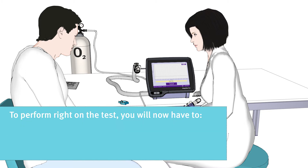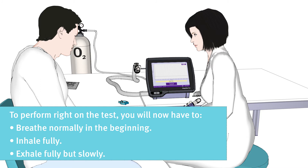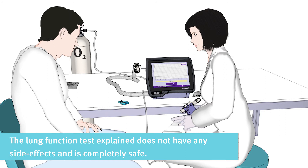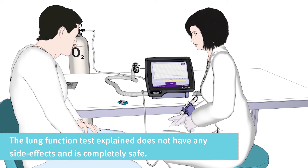To perform the test correctly, you will need to breathe normally in the beginning, then inhale fully, and then exhale fully but slowly. The lung function test does not have any side effects and is completely safe.